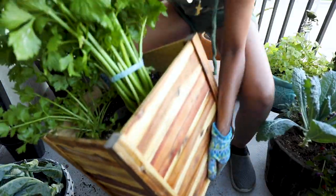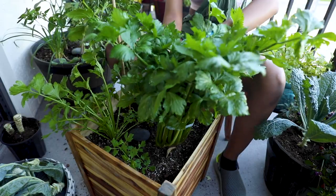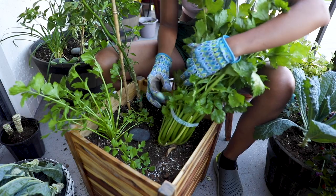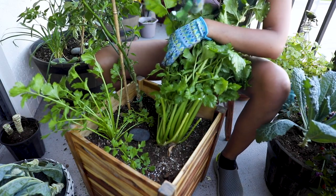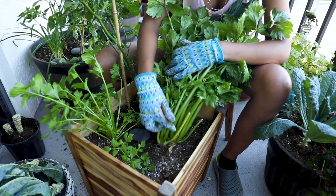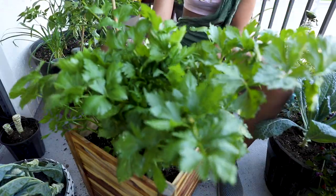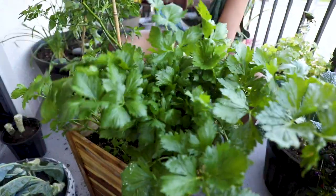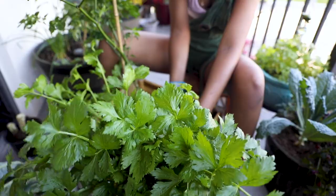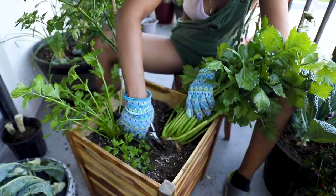Now moving on to harvesting my Celery Tango. Blanching helps the celery remain tender and sweet by protecting the stalks from the sun. You don't want to grow celery in direct sun, especially if you're in Miami — you want to grow it somewhere where it's going to get about four hours of sun. You want to harvest celery when the smallest stalks are six inches long. This is Celery Tango, so it does grow a thinner stalk but is much more flavorful. You want to harvest celery at the soil line, which means you want to cut where the roots start. You want to remove the roots after harvesting to make room for anything else you want to plant in that planter.